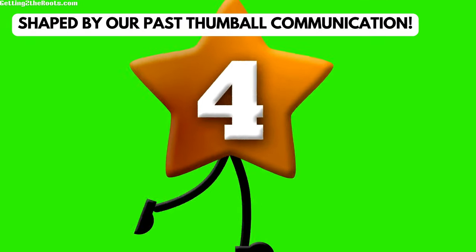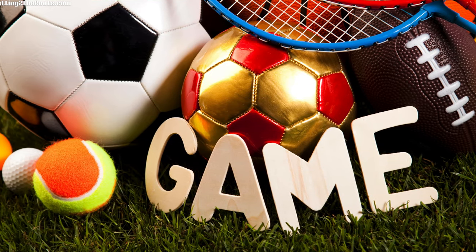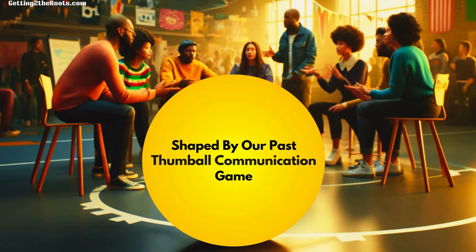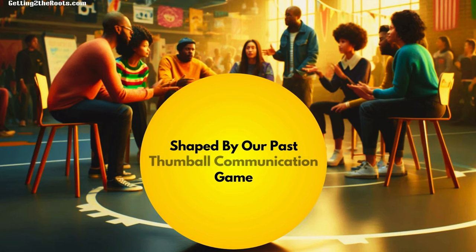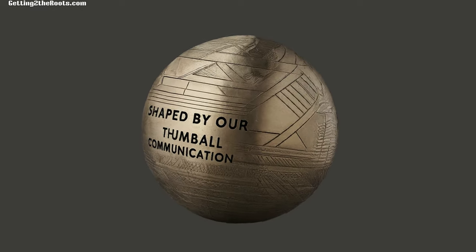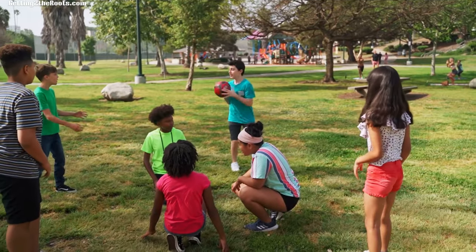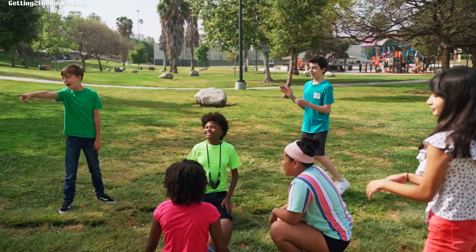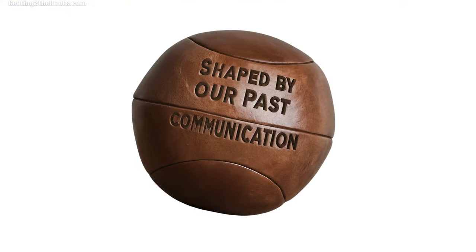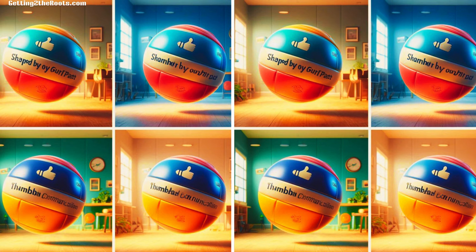Number 4: Shaped by Our Past Thumbball Communication Game — 6-inch yellow conversation starter icebreaker. The Shaped by Our Past Thumbball is a cool way to learn more about your family's history and traditions at reunions. This bright yellow ball has different questions on it that help family members talk about their ancestors, favorite traditions, and personal stories. It's great for all ages because you don't need to be good at sports to play, and it helps everyone feel included. When you throw and catch the ball, the question your thumb lands on starts conversations about where you come from, helping everyone feel more connected, proud, and understanding of their family's identity.